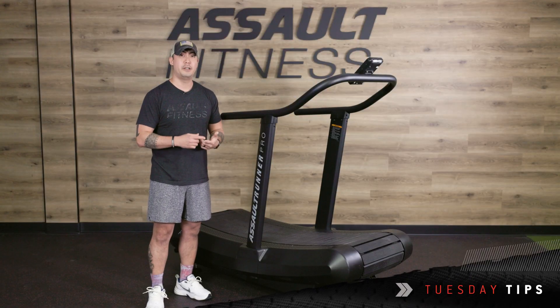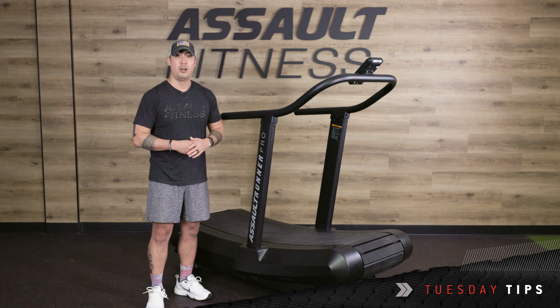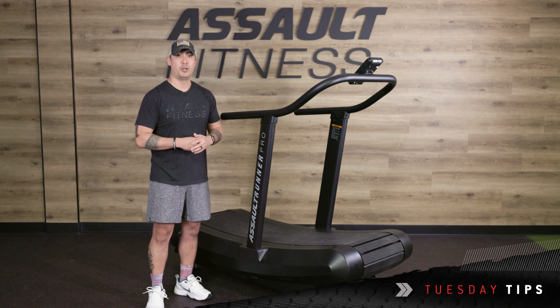So if you keep up with your daily, monthly, and annual maintenance, you'll keep your Assault Runner Pro running great for years to come. Rock on.